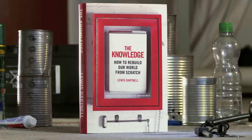Hi, my name's Lewis Dartnell. I'm the author of The Knowledge: How to Rebuild Our World From Scratch.